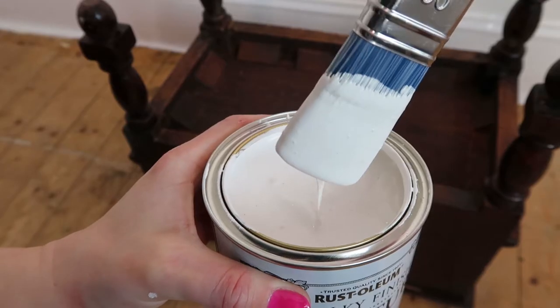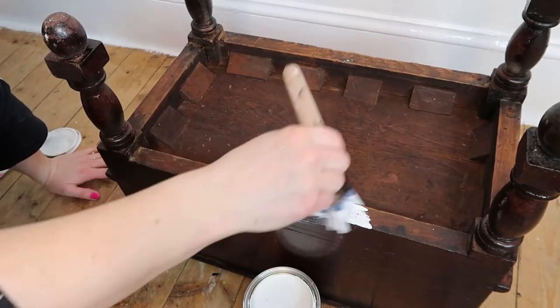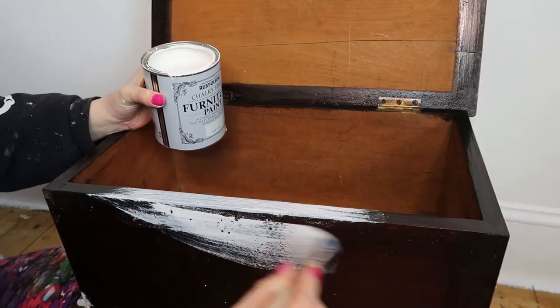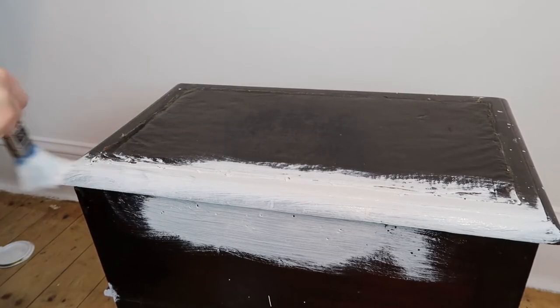I decided that the best way to tackle this project would be to give it a coat of chalk paint in the color chalk white. Chalk paint is really good because you don't need any prep work beforehand — no sanding or any of that jazz. Just paint directly onto your furniture and it's all good. To have a nice clean canvas I gave the stool two coats of the chalk paint, giving us a nice clean slate to start with.